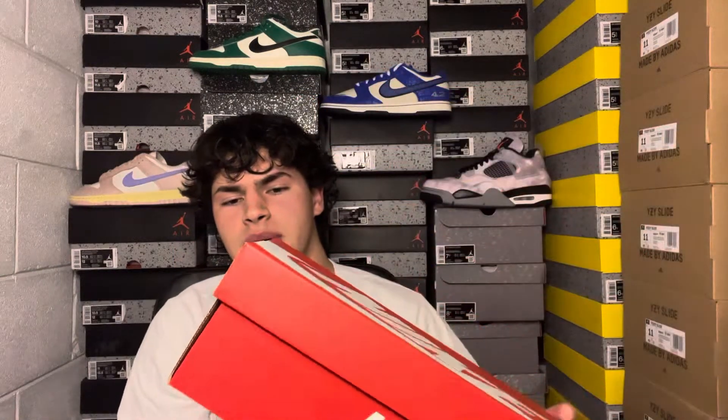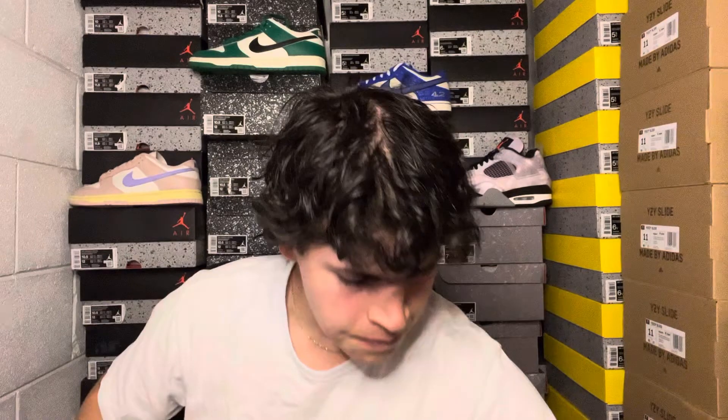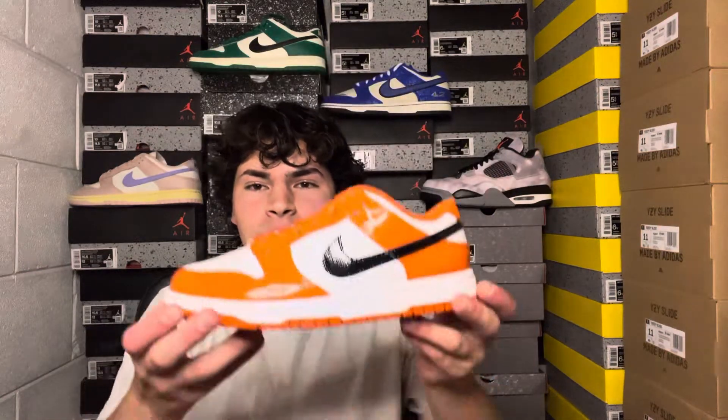Starting off with the box — classic red and white Nike Dunk Low box. This is a women's size eight, which would be a men's six and a half. A women's eight is pretty common sizing, and it's definitely easier to sell on my end with my clientele.